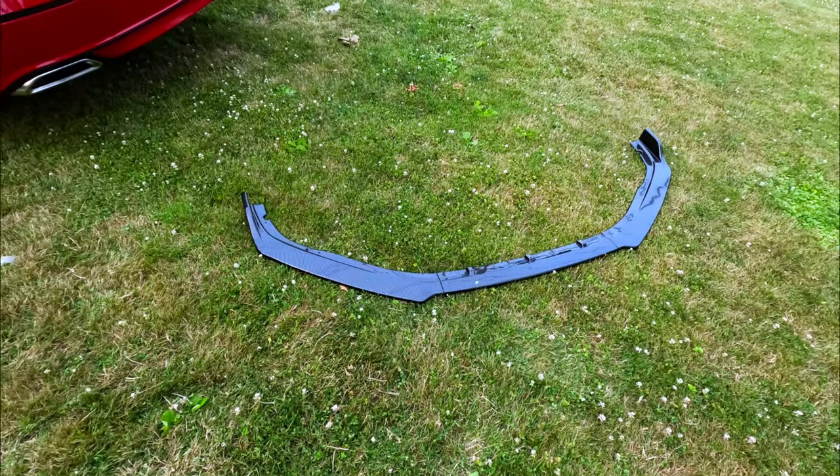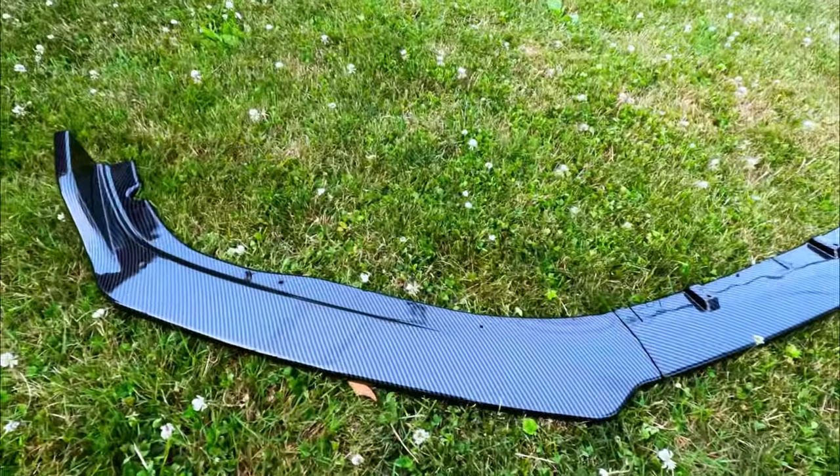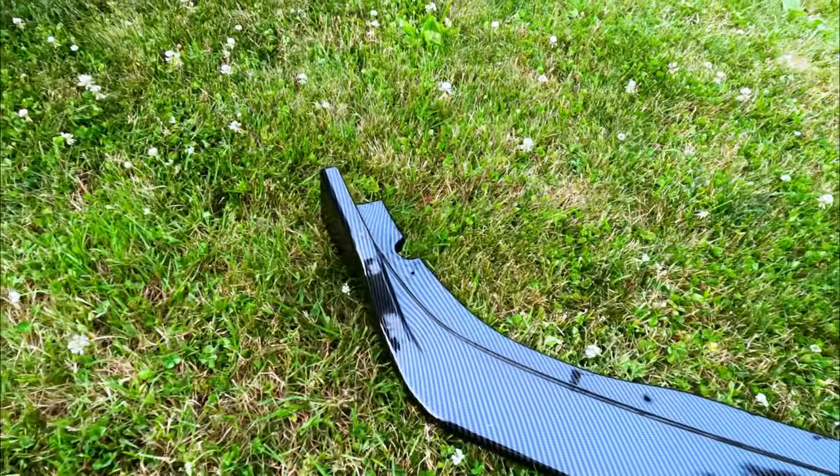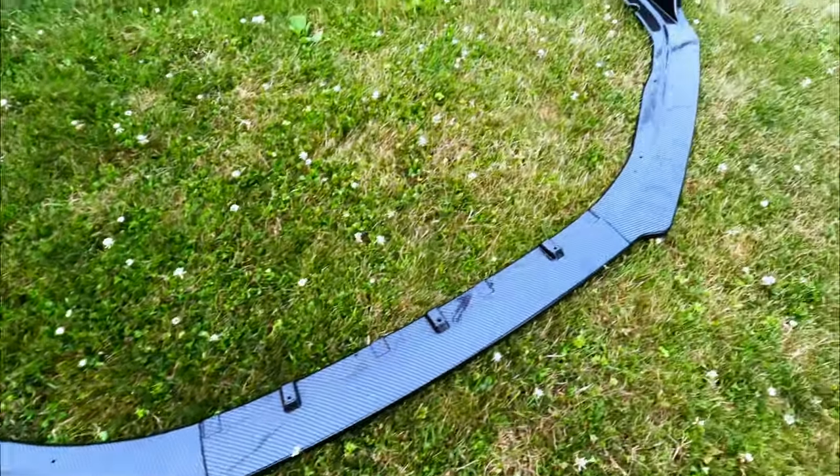I wanted to show you guys the front lip — this is carbon fiber. Let me show you guys what it looks like. I think it's gonna look really good. Here it is.